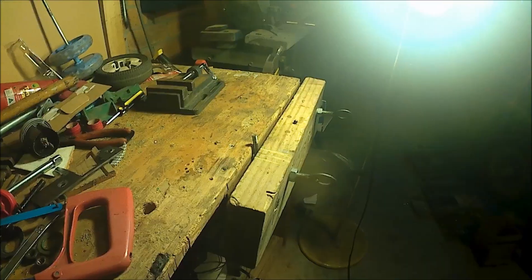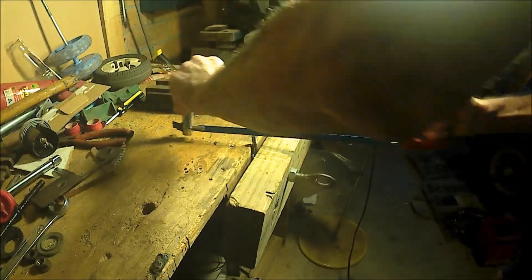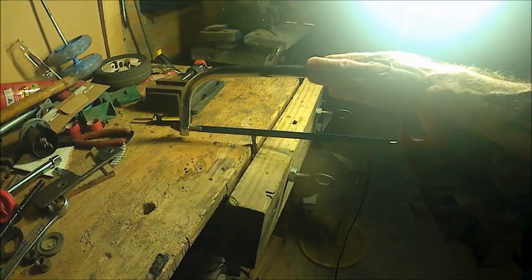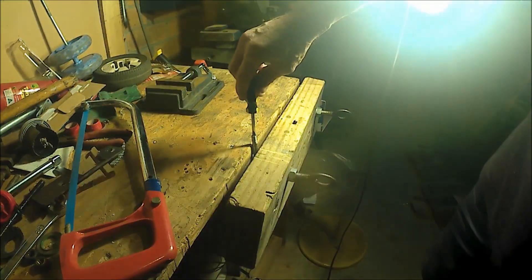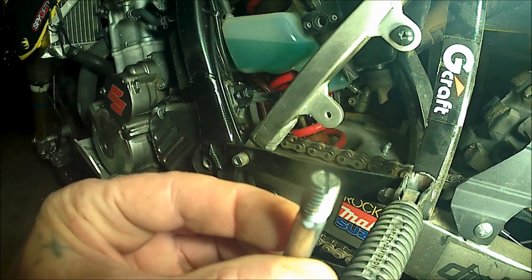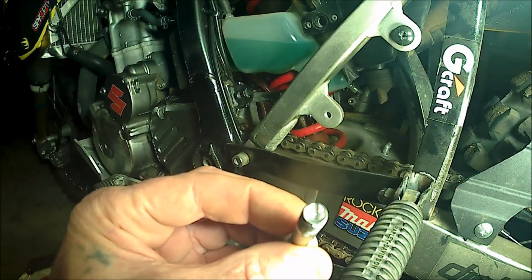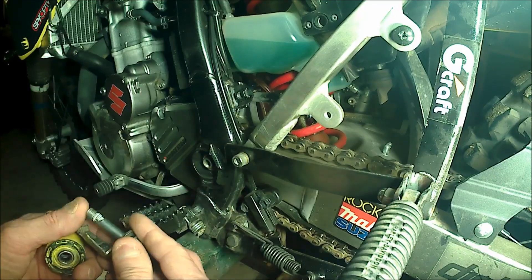Okay, now let's fit the new one. Here's the bolt — it's got a slot in it, hopefully with a screwdriver that can... use it undone. Alright, let's put it all together.